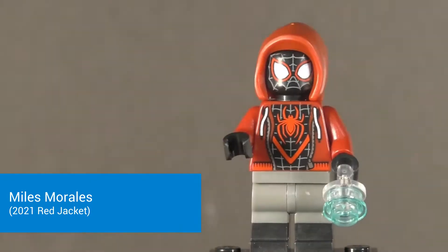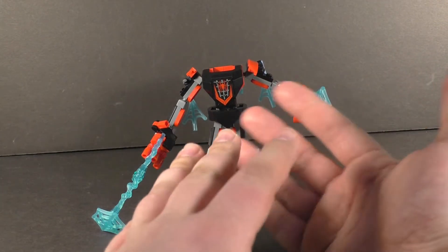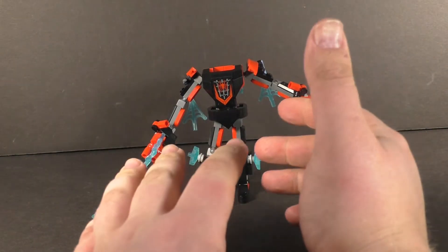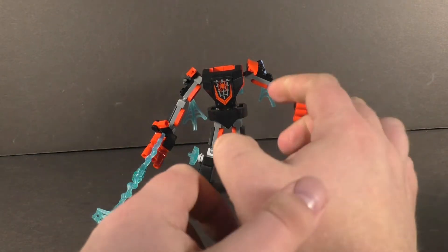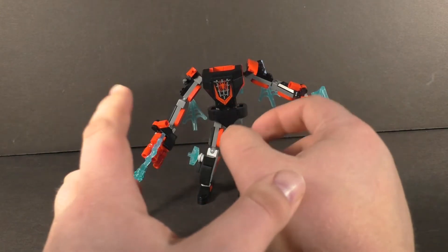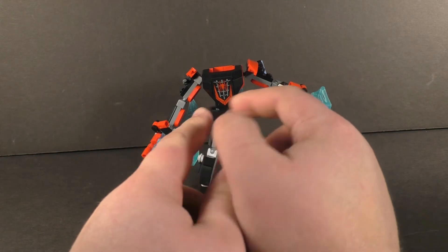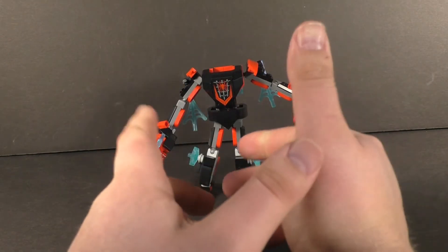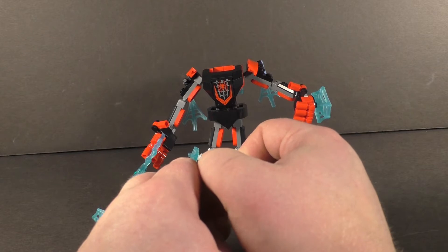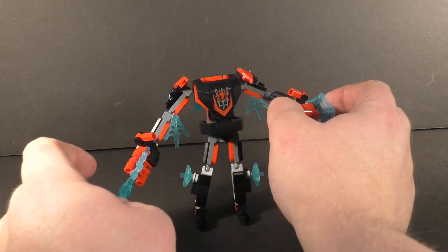That does it for the Miles figure. Taking a look at the actual mech itself, build-wise it's very similar to last year's mechs — if you've built any of those, you should be familiar. It's got several of the same techniques and posability. The build is very, very tedious, because you effectively have to build multiple sections twice. They do let you build it exactly the same way, but as it goes, it's pretty straightforward.